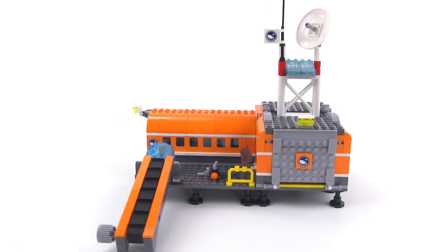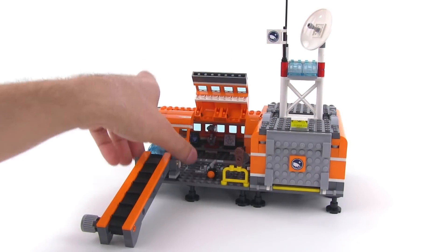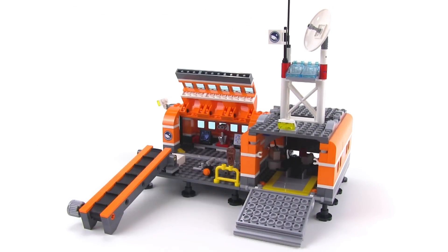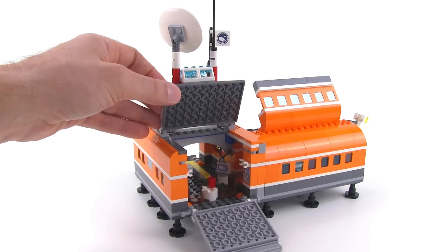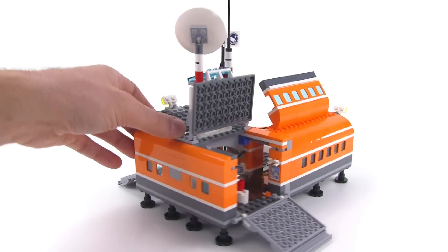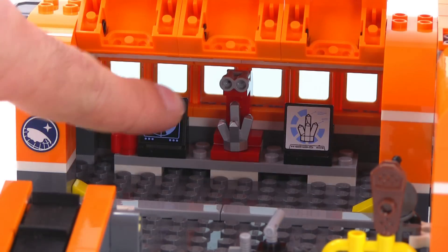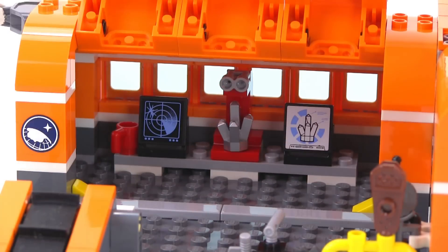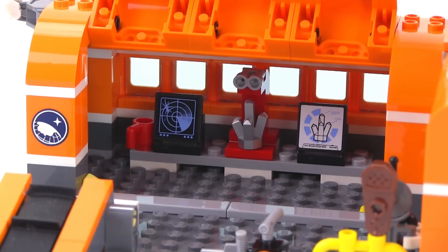Things get more interesting with this entire structure when you open it up. All this opens up — this comes down like a ramp. Back here, this also comes down to give you more access. And if you want to see in there even better, open up the roof here. In this section you get a little microscope stand — a scanning microscope — that's going to be bringing in images for analysis so you can figure out the exact contents of these crystals and minerals that you're finding.